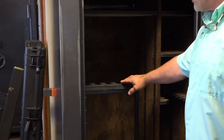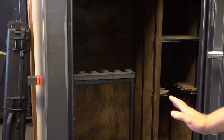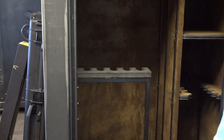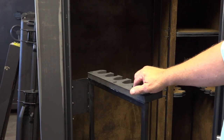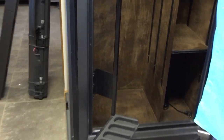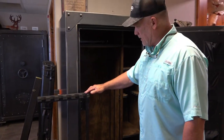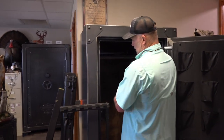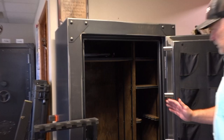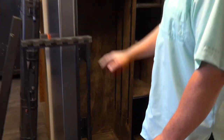All of the Rhino Metals safes come with a way to attach these swing-outs. Here is a six-gun swing-out, which literally lets you put six rifles on there with scopes — anything you want — and there they sit and get out of your way. Now you can crawl back in here and do business with even more storage.